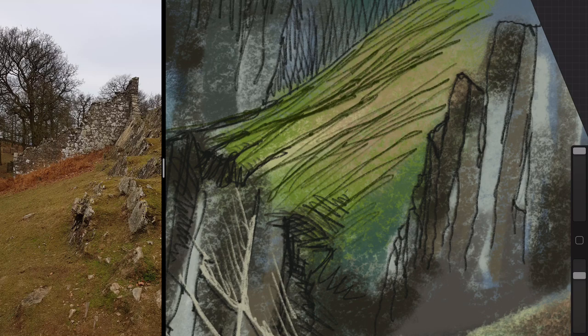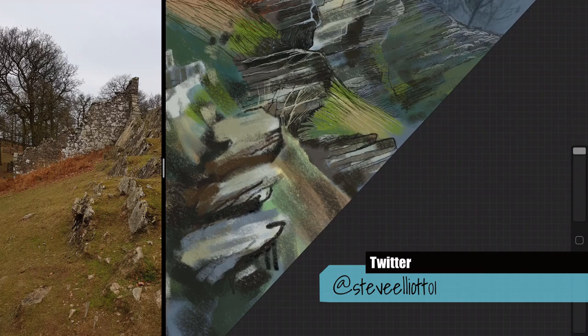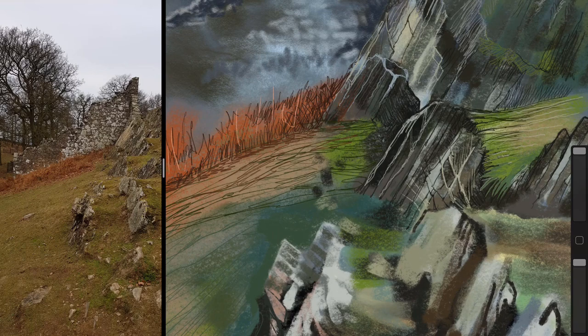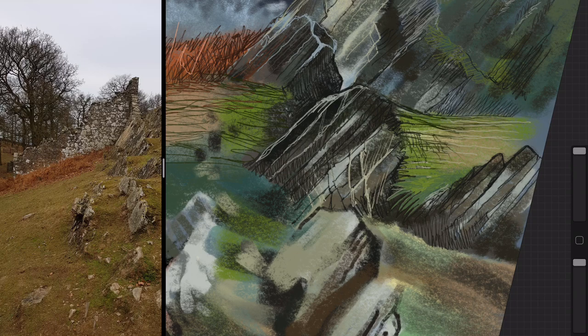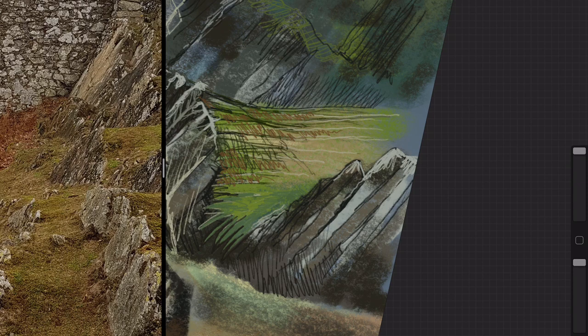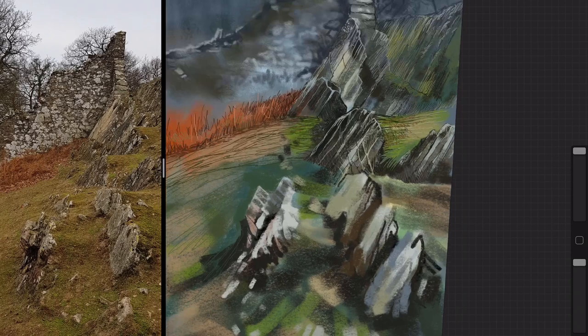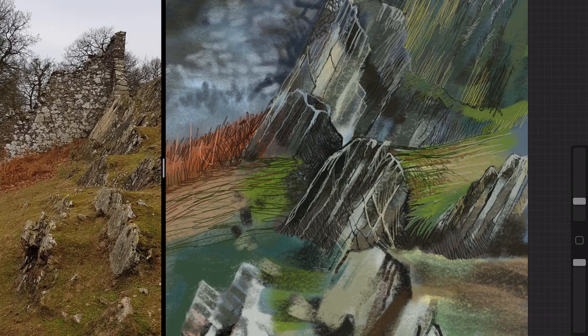Once I've done the pastel work I move straight into the pencil work. The pastel drawing probably took about a third of the total time and it did look like a finished drawing in itself. But then I wanted to get the contours of the rocks, the shape of the hill as it rolls away, and the sharpness of that steep edge in the middle distance to the right — all done with hatching and pencil work.